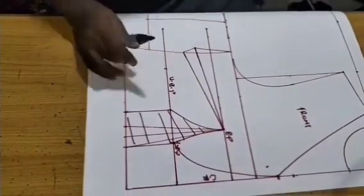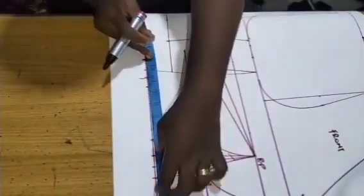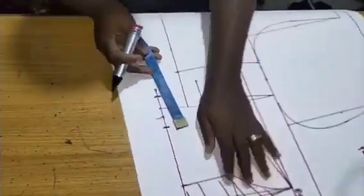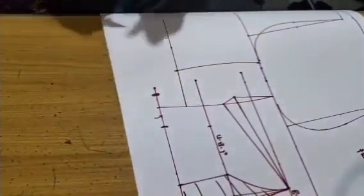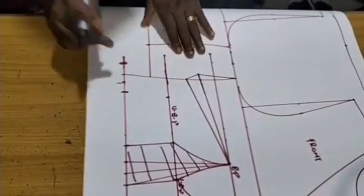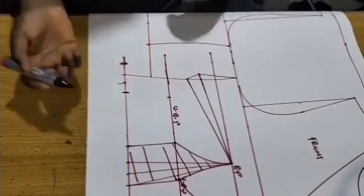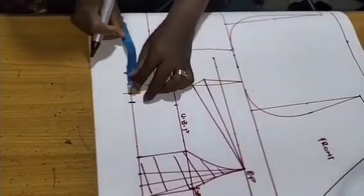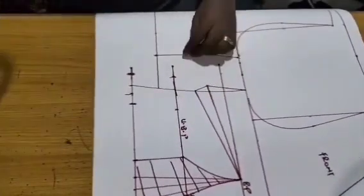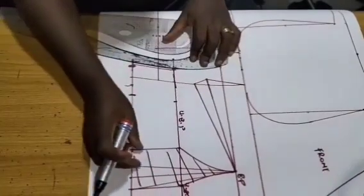To make you understand: from the center front, waist divided by four is nine and a half. You can see that is two and a half, and that is what I marked here. The replacement is only within this line and this line. Once we are done I'll just mark what I have here and connect. From here I have one inch, so come in and add one inch. After adding one inch, follow this line — that is the replacement.